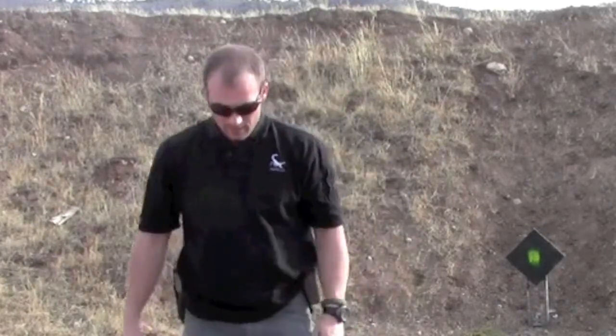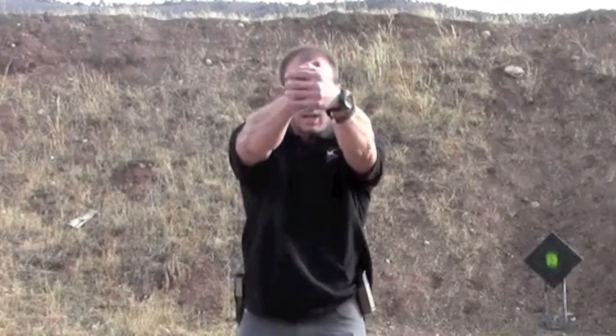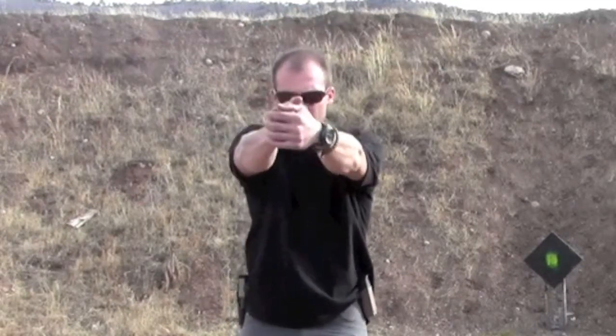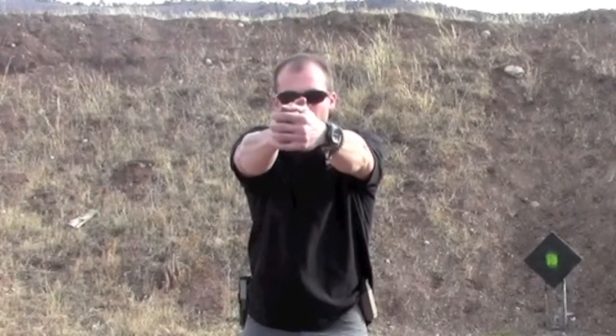I want to talk about something called your natural point of aim. If my target is directly in front of me, I bring my pistol sights up, I close my eyes, and I manipulate my hands so I'm not entirely certain where my sights rest over that target. When I open my eyes, my sights should be comfortable and lined up if they're in windage.